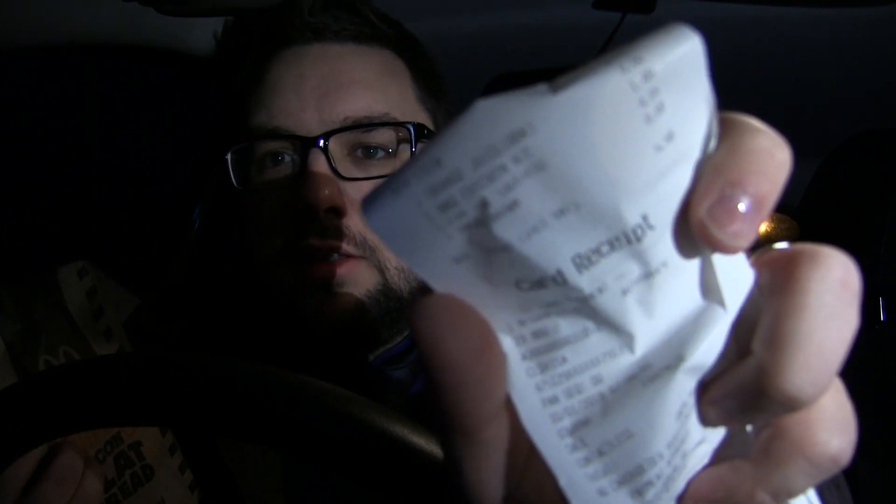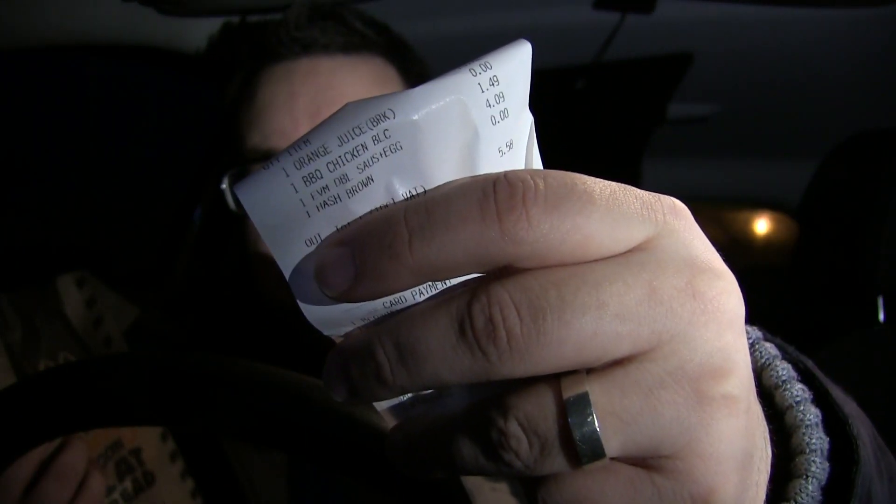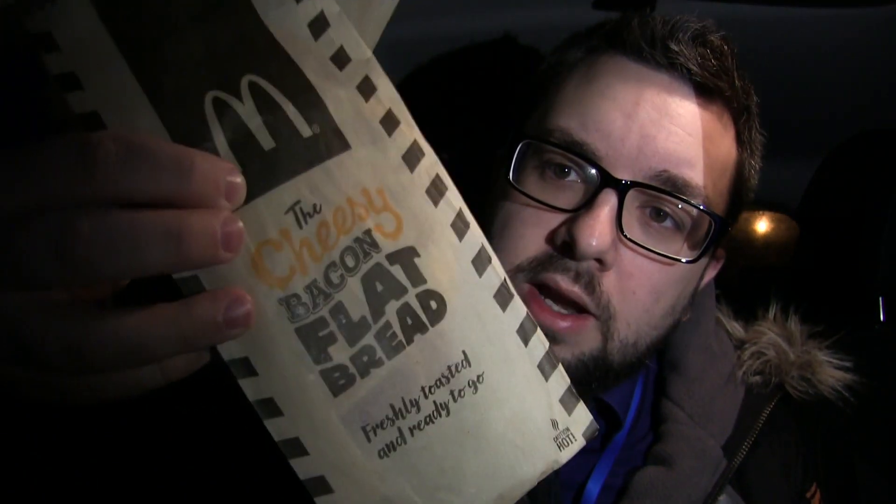It went through on the receipt as 'barbecue chicken BLC' — that's what it came up on the screen as well. So I wasn't sure what the hell was happening, but I have received it and it is the new one. It is the cheesy bacon flatbread.